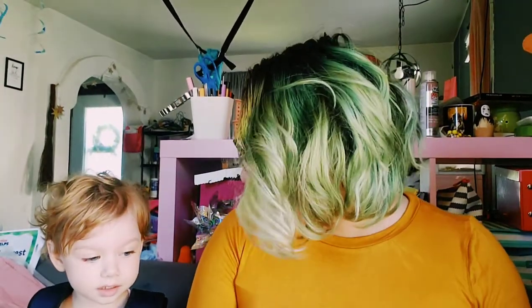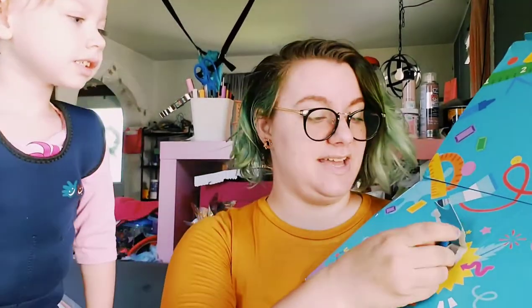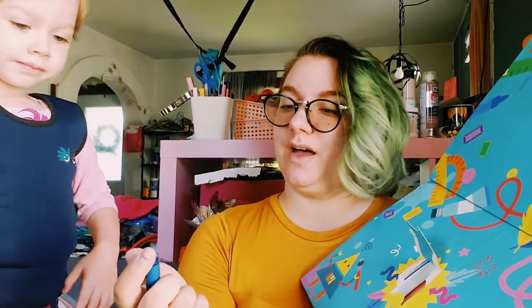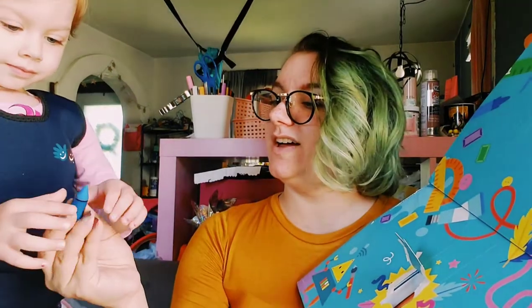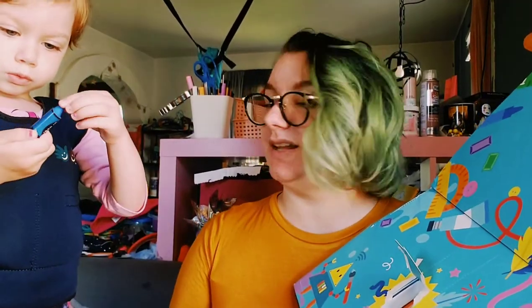Should we open a craft kit first or our mystery box? All right we're gonna open up the mystery — and it's usually a magnet, right? Oh we got an eraser like last month. It's a blue crayon eraser. I like the blue color.